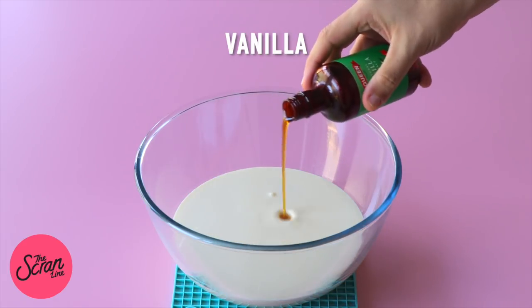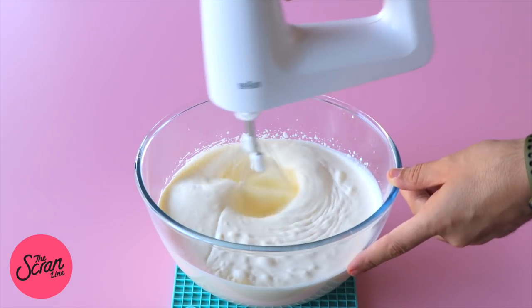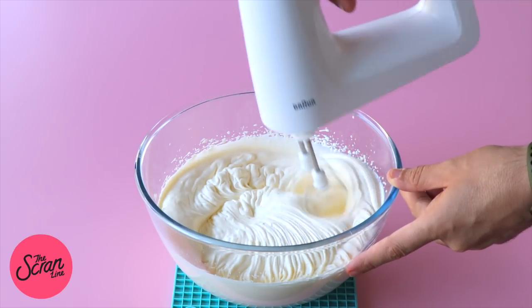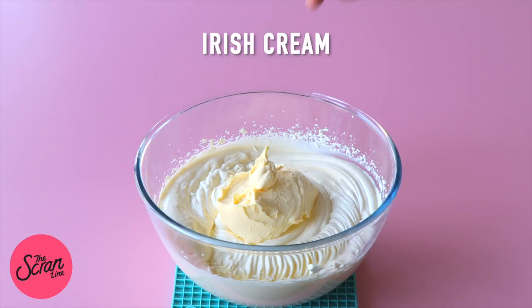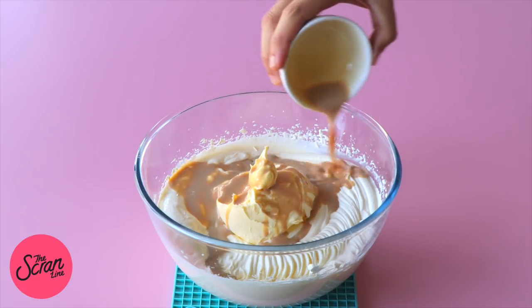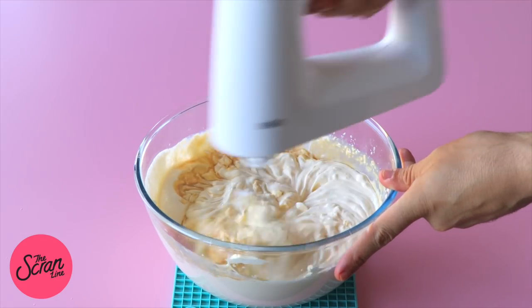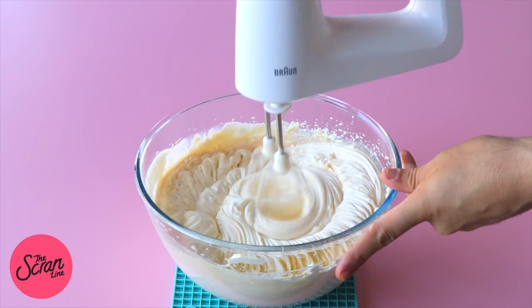The trifle is going to have some whipped cream on it and between the layers as well, so we want to whip that cream. Add your cream and some vanilla extract into a large mixing bowl and use an electric hand mixer to whip to stiff peaks. I actually added some mascarpone cheese and a little shot of Baileys into my cream — that's completely optional, but it makes it richer and adds a little spike to the trifle.